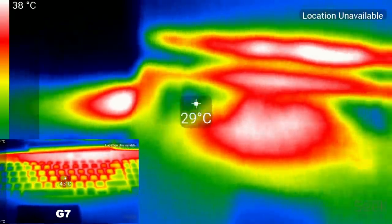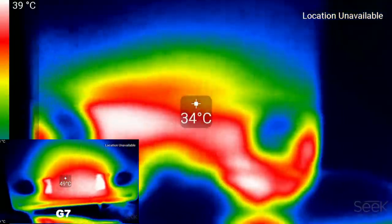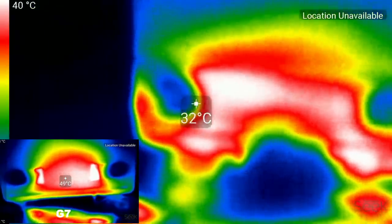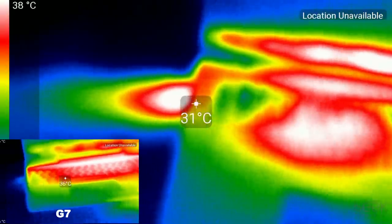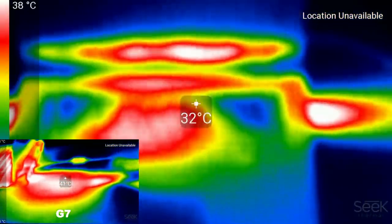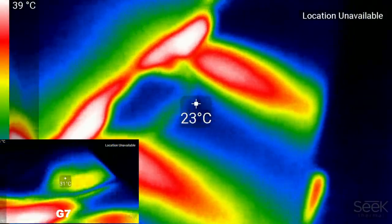Comparing chassis thermals, the Y740 is definitely cooler both on the keyboard deck and underneath — it's not even close. You can clearly see the lack of hot air being pushed out of the left heat sinks on the G7 where the CPU is, while the Y740 exhausts hot air very well.